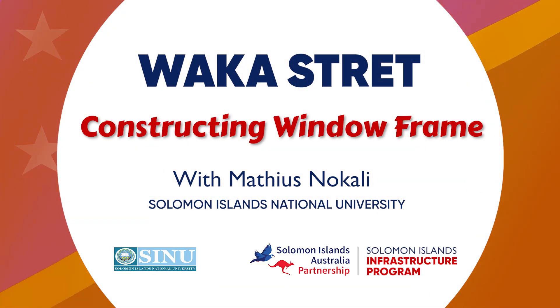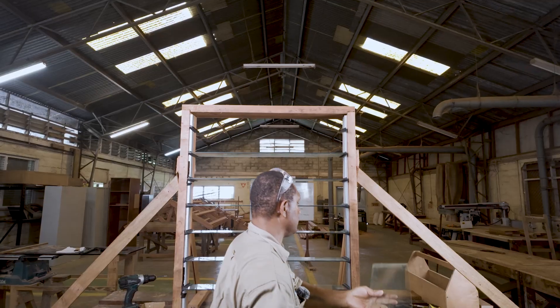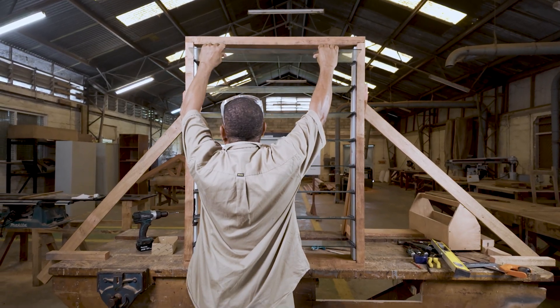Hello and welcome back to the Wokka Street Programme. Inside this episode, I will learn how to construct a window frame and install a louver blade in a standard residential building. Don't forget that everything must be in line and must comply with the National Building Code or building code in Solomon Island or Australia.